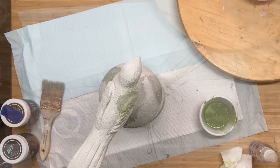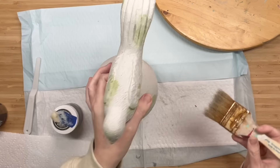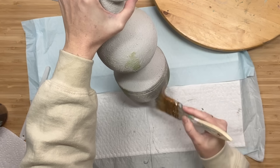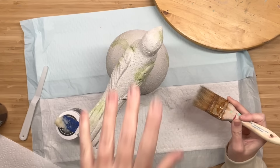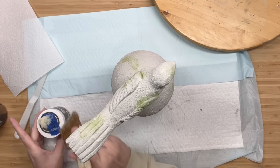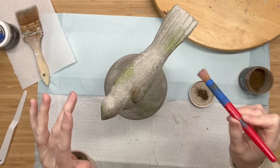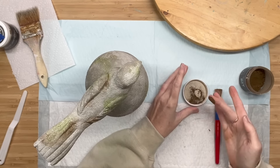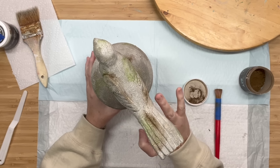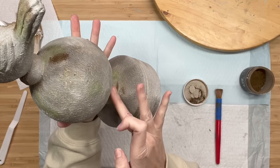Next, we are going to grab DIY's clear wax - I do carry all these products on my website - and I am going to put that over our entire piece. This is going to seal our piece and then help us with our next step. Now cover your ears if you don't like the N word, but we want to leave our wax moist. We are going to take Dark and Decrepit powder, and I found that going in with my finger and pushing it down into the clear wax made for a more natural look.